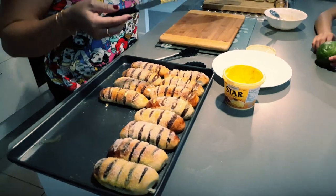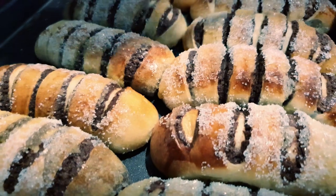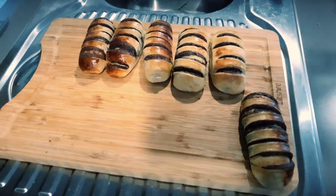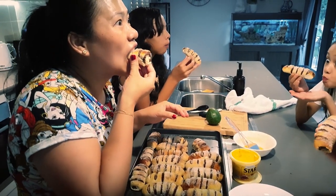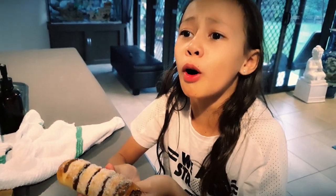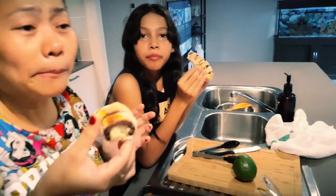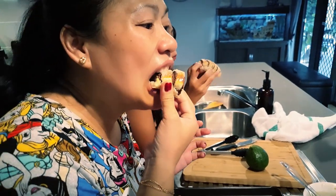Wow, look at that! Yum yum — so that's finished. We went down into the sugar. You don't have to put sugar on top, it's your preference. I'll have one and a half — it's so tasty! Yum, make more! She loves it. It's actually yum.